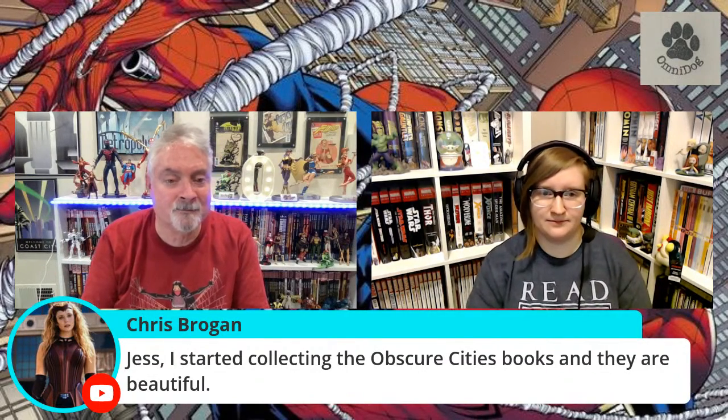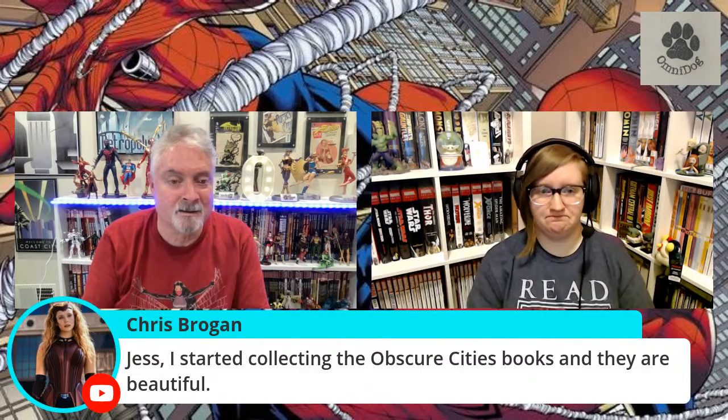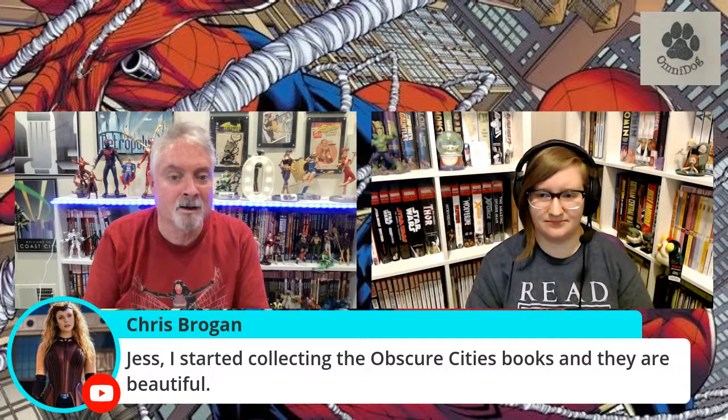Jess, I started collecting the Obscure Cities books and they're all beautiful. Yeah, they really are — they're remarkable. I think Europeans feel like they are watchmen-type books. They're just incredible books, and I think our European viewers hold them very close to their heart.